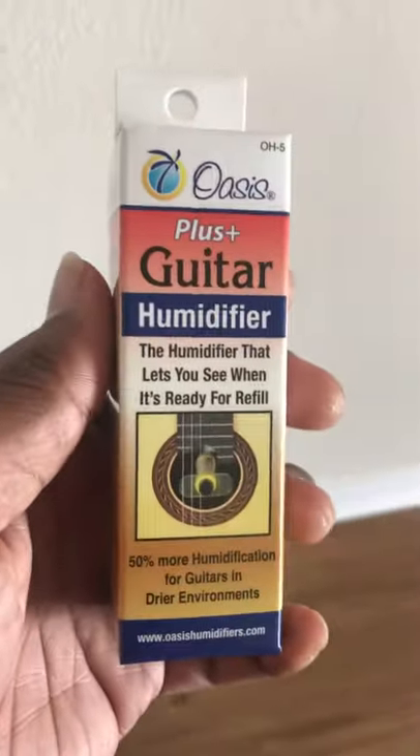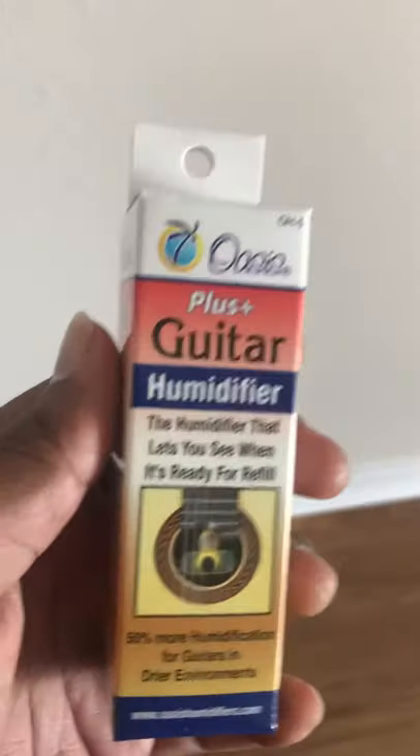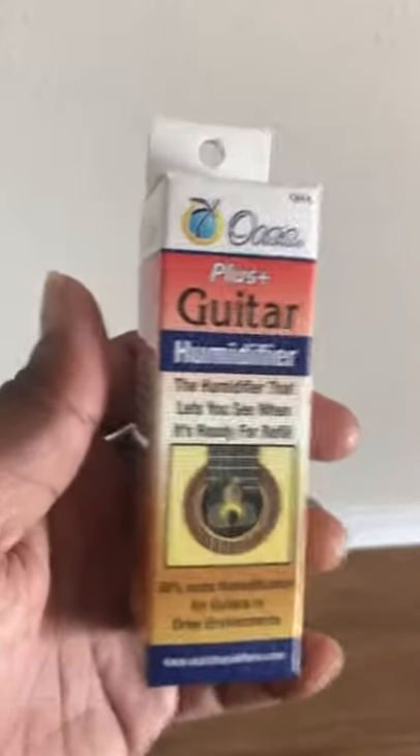What's up everybody? Ricky T, CFG LA from HIP Guitar Coach, here with a quick tip and follow-up from another quick tip I did the other day.